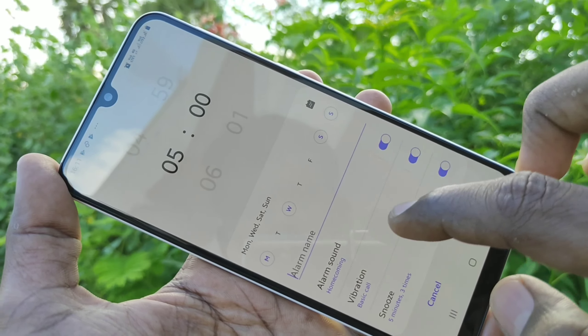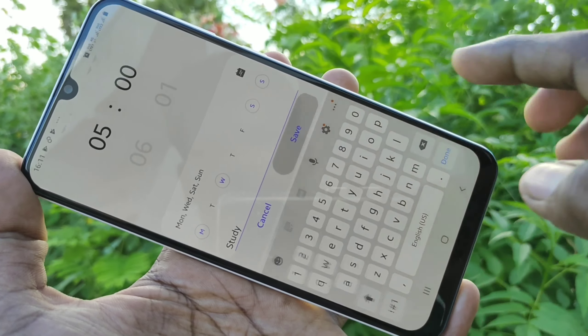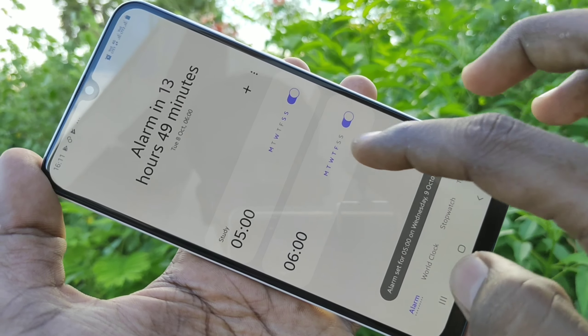Here you can set a name for the alarm. This is for easy remembrance of what purpose you are going to set your alarm. I have given it as study.